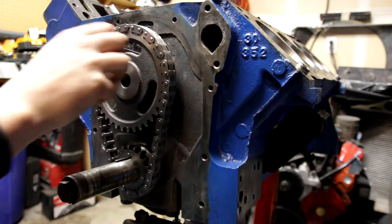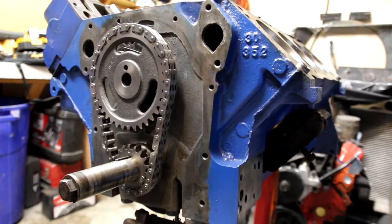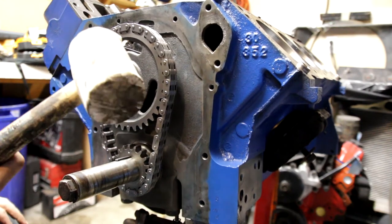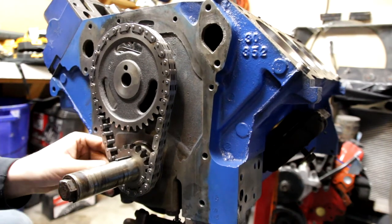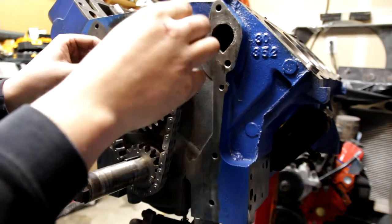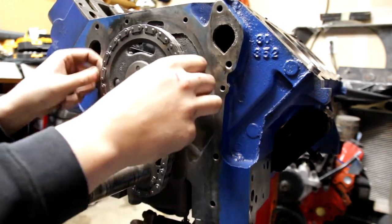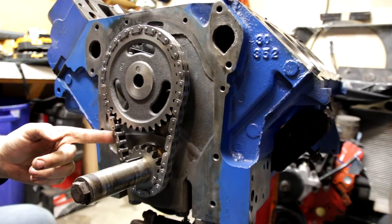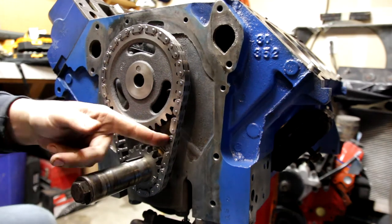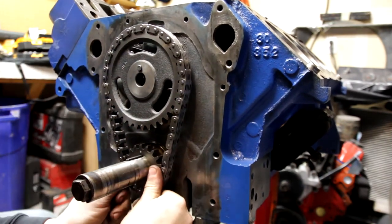Slide both of them back at the same time, and just keep working them back. If you have a little bit of issue with this going back, you can take a rubber dead blow or rubber mallet and give it a little tap, and just keep working it on. This shouldn't be a forceful thing, but it needs to be tight — you don't want any slop in your timing chain. You want it to be taut like this is here.